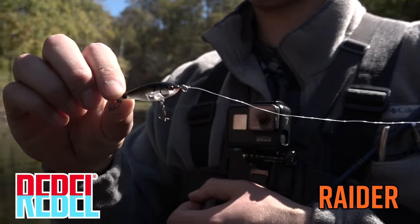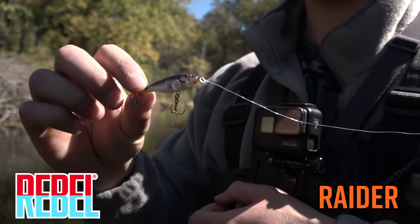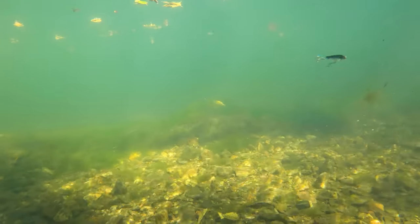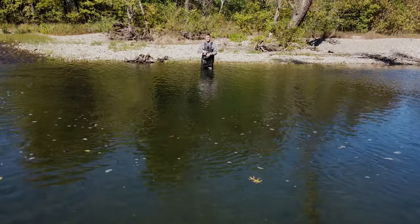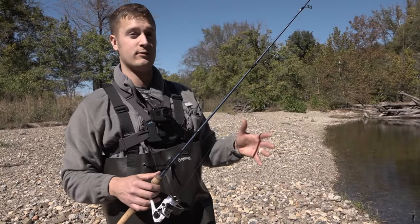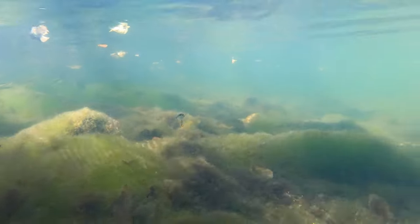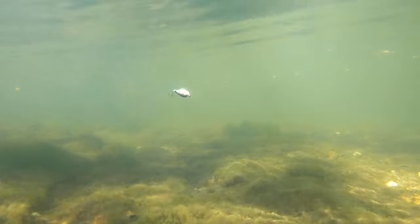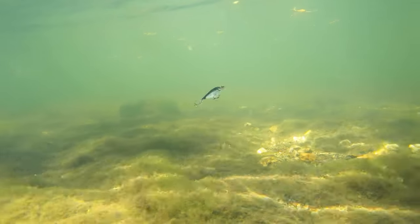We grabbed the Rebel Raider out of the kit. What this is is a subsurface walking bait that you're able to cast around the shallow cover and work it around and control the depth. We want to have a lure that controls depth because we're trying to keep it out of the grass, the moss, and the nasty stuff that grows up whenever the water gets cold this time of year.